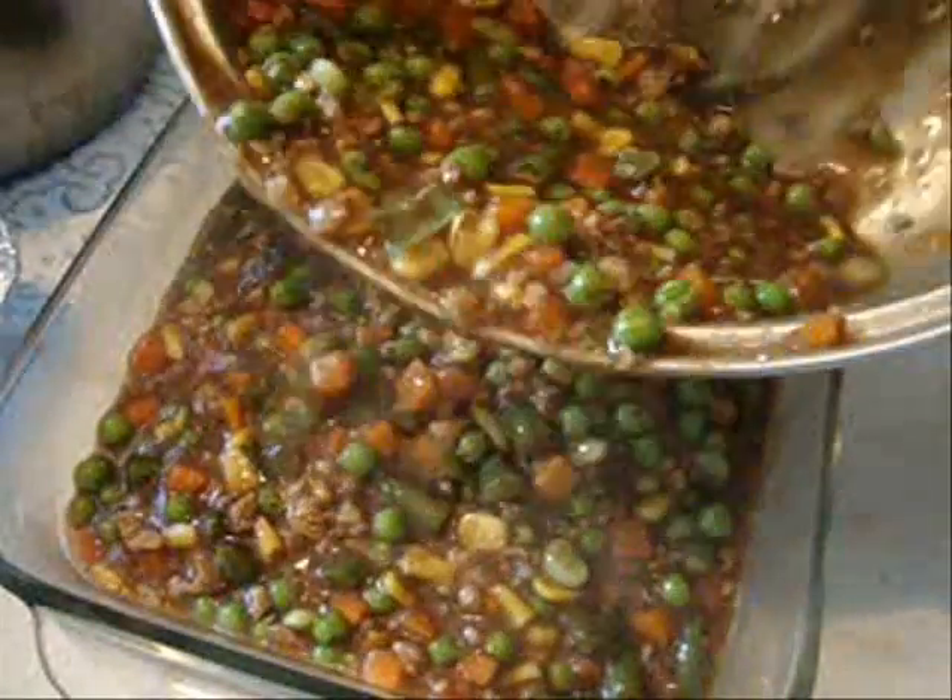Pour some of the mixture into your casserole dish. Spoon your potatoes over the top.